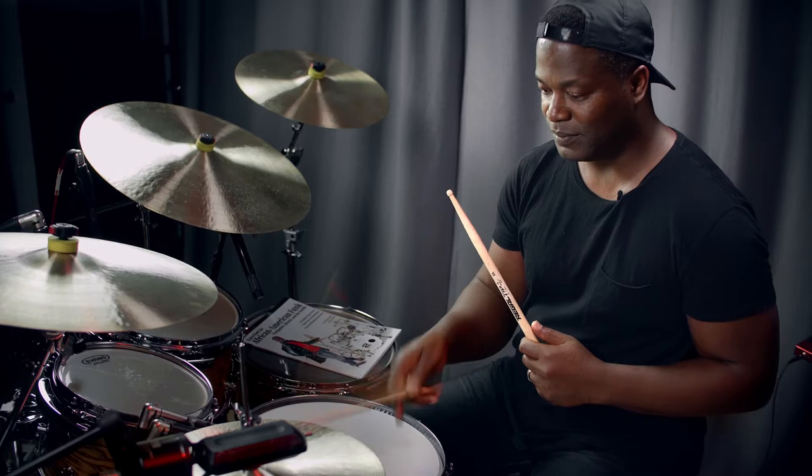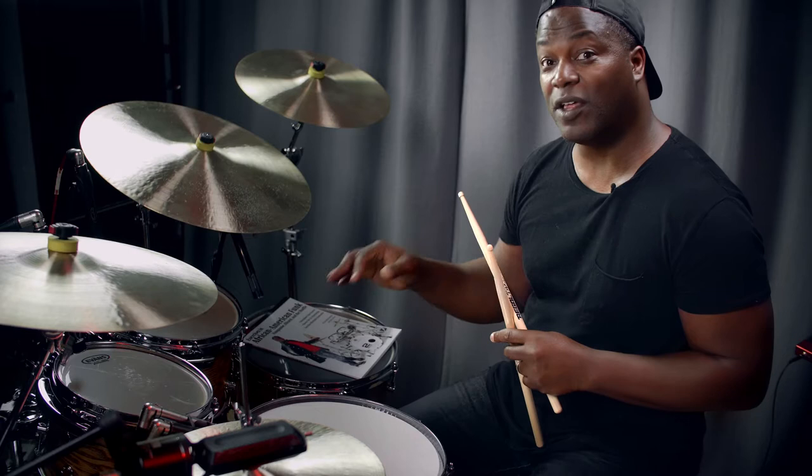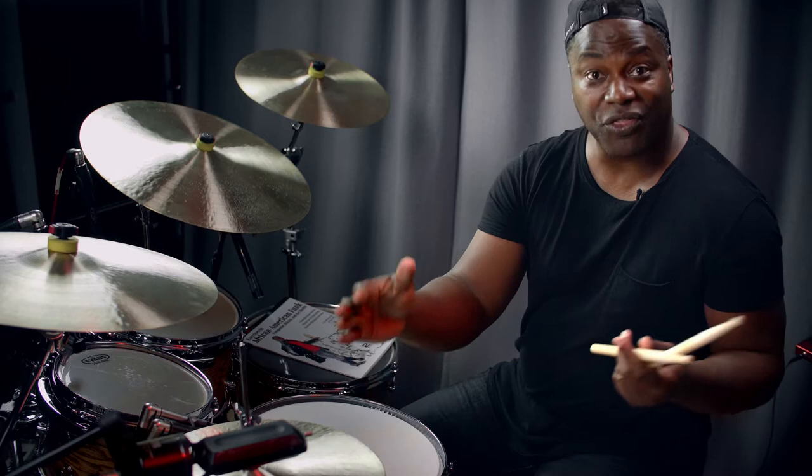Just to explain a little bit about the polyrhythm: I'm playing 4/4 on my bass drum, and I'm playing what I describe in the book as the long three against the 4/4 pattern, which is actually in three if you looked at it by itself.